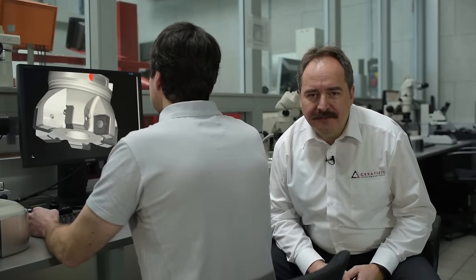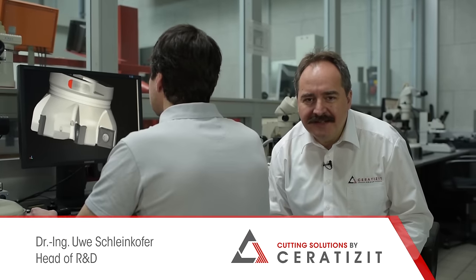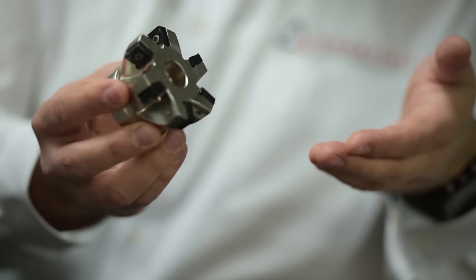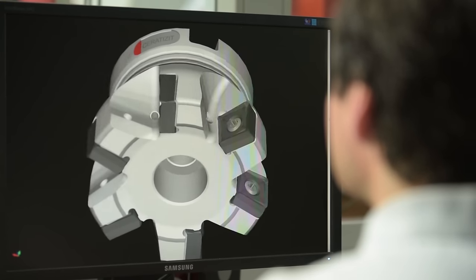When facing big challenges, sometimes you have to take an unconventional approach. It is important that you don't make things too complicated, but instead keep it simple. That is what we have done. Shoulder milling with eight usable cutting edges — with the Maxi Mill 491.